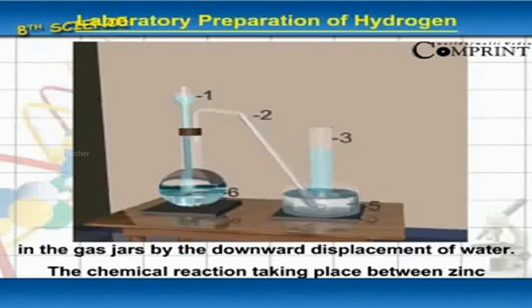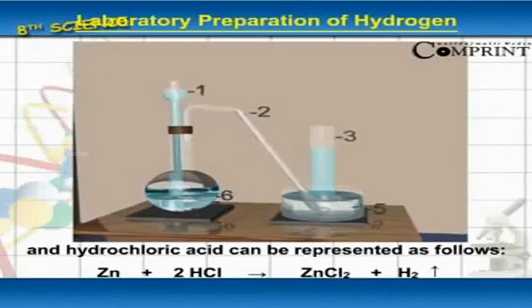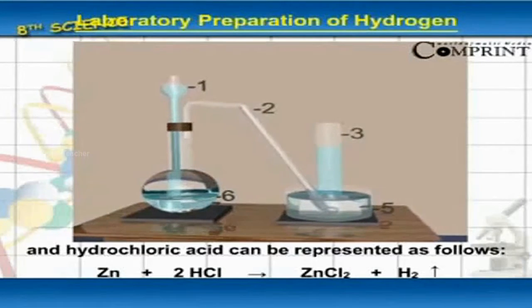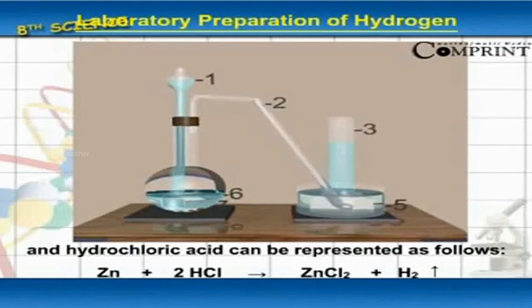The chemical reaction taking place between zinc and hydrochloric acid can be represented as follows: zinc plus hydrochloric acid gives zinc chloride plus hydrogen.